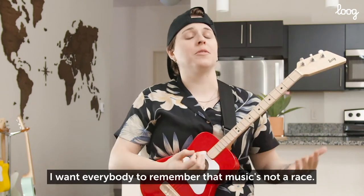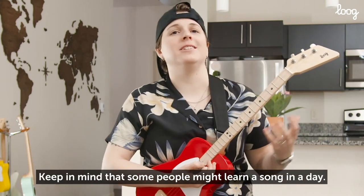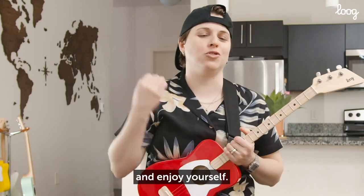Now I want everybody to remember that music's not a race. Keep in mind that some people might learn a song in a day, others might take longer, and you know what? That's totally cool. I want you to go at your own pace and enjoy yourself.